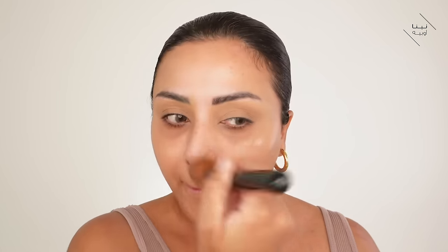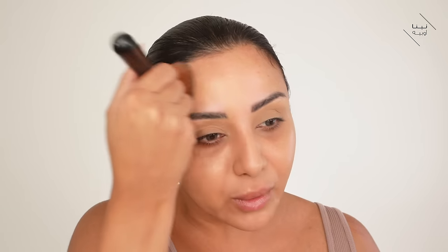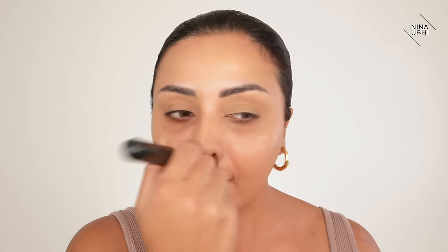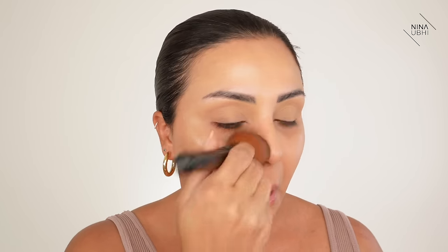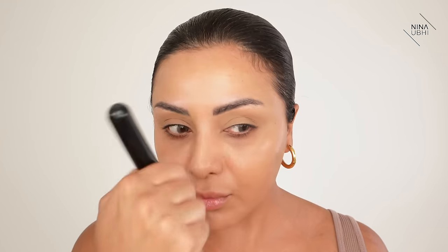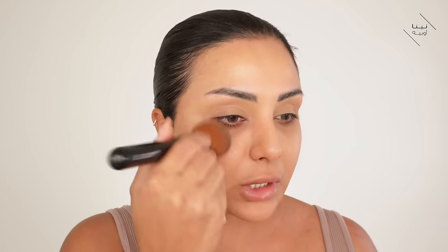I'm going to grab my F47 brush from Sigma and just apply the skin tint all over. I'm going to get a really nice natural finish to my skin — genuinely a light finish. You can keep layering as much as you need. I'm happy with that — it's gone right into my skin without too much streakiness from the brush.